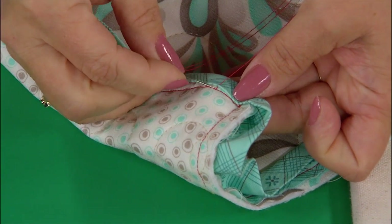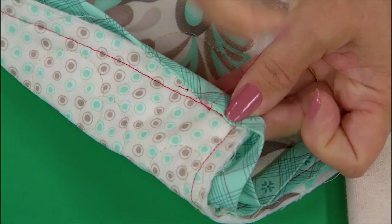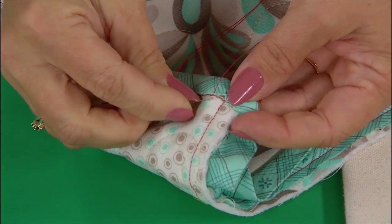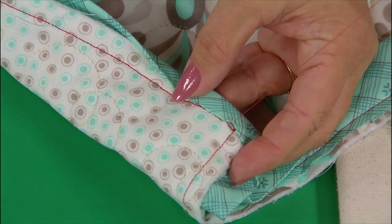We do a quick stitch or two more. You can kind of start to see how if it were matching thread it would really be invisible, but with red thread you can see just a tiny bit of red — you can barely see it even with the red. Tug it and it buries down in there very nicely.